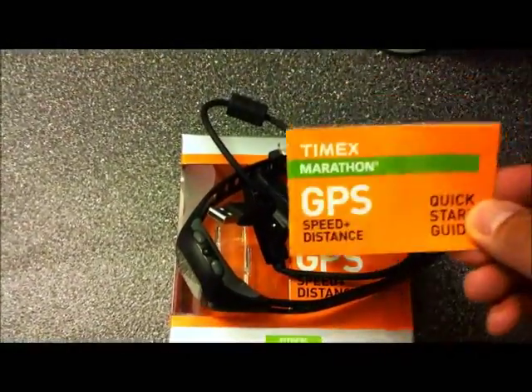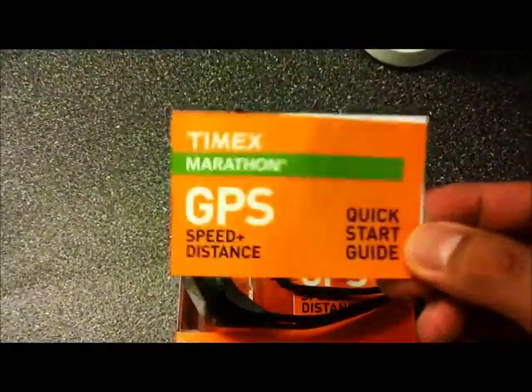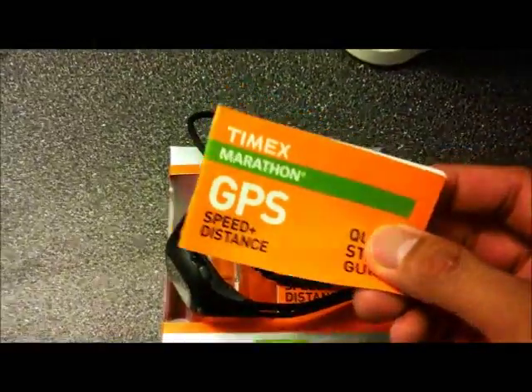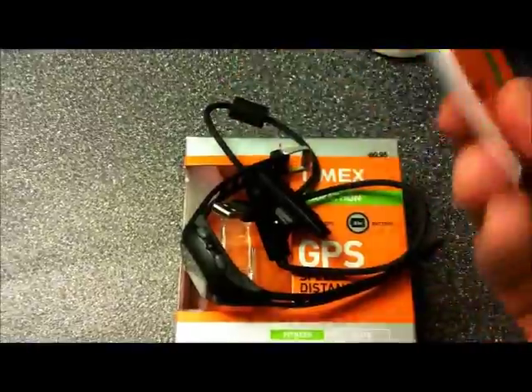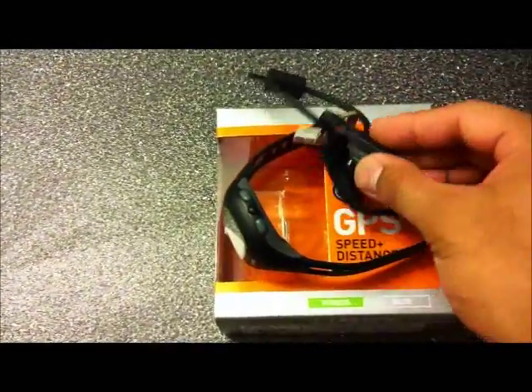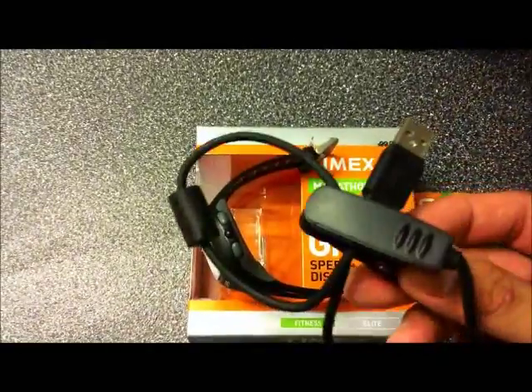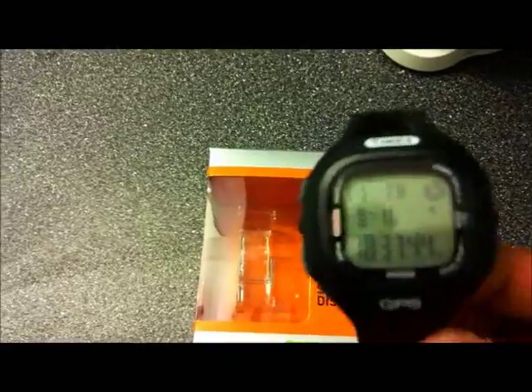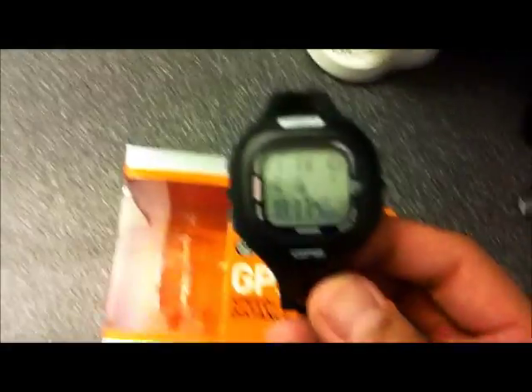So what do you get? You get the manual, and I definitely recommend whoever buys this watch to at least spend several minutes just to get to know the watch really well, even though it's really easy to use, unlike other GPS watches. You also get a USB charging cable and the watch itself.